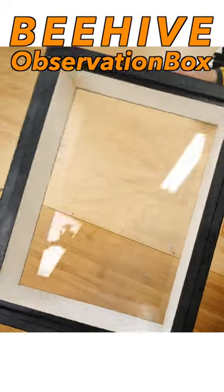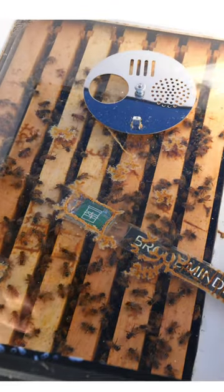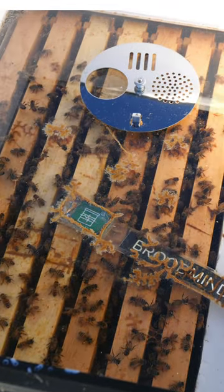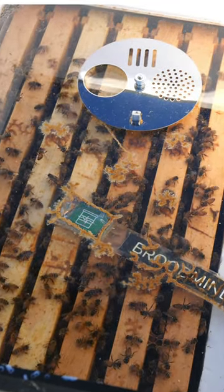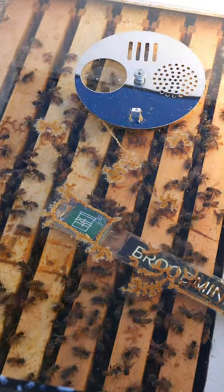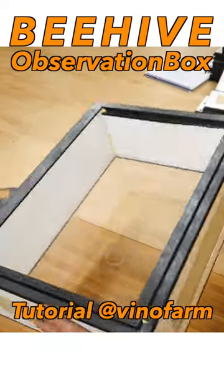So that is the goal of these boxes. It is meant to be a winter box that sits on top of the hive that never gets opened, and you don't have to disturb the bees to look down and see where the cluster is. You can actually see in there and see whether there's honey on the frames right through the plexiglass.